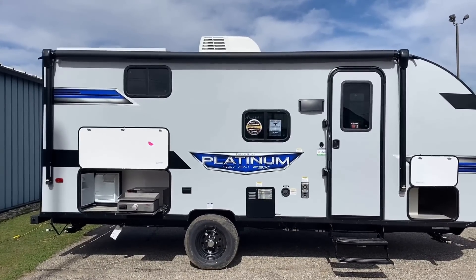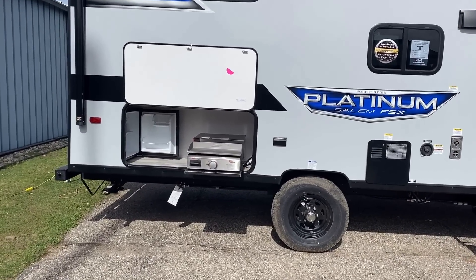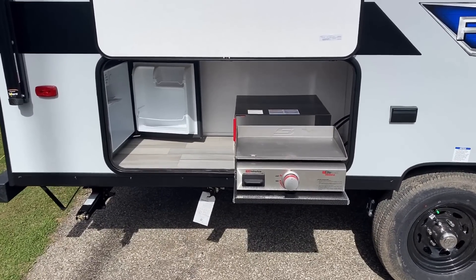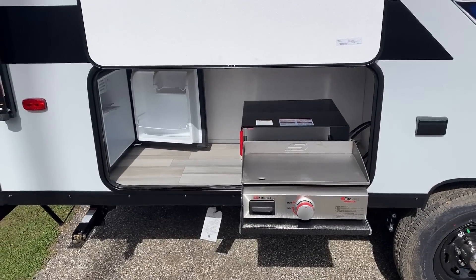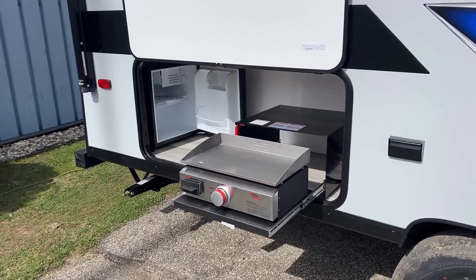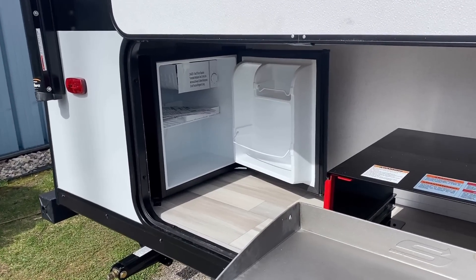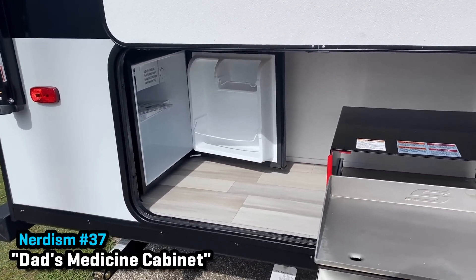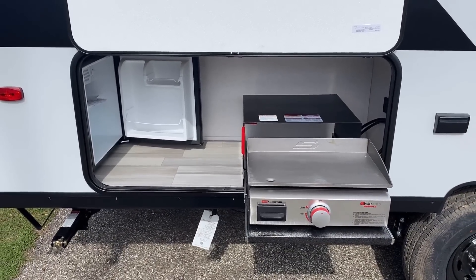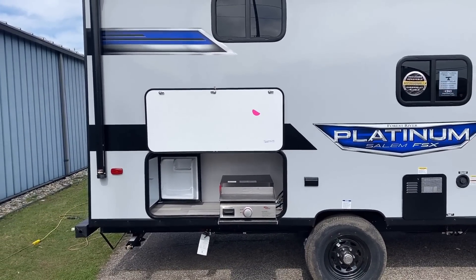They did a nice job putting the biggest awning on it they could. This FSX is still small and single axle, but when you get a little more flashy and fancy, naturally you're heavier and more expensive. They have a little camp cooking and convenience center outside — not a full-on camp kitchen, but pretty effective. And some people ask, 'Can I get it without the camp kitchen and just have storage?' With the way they tuck that refrigerator back in the corner you actually have a nice chunk of space, and removing the griddle — it's only a couple of screw brackets — would not be difficult.